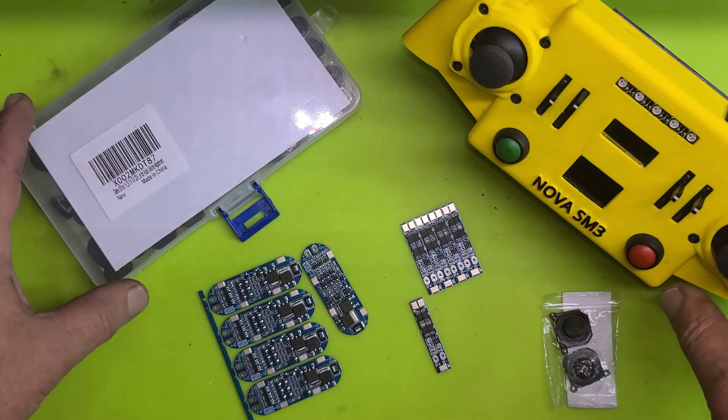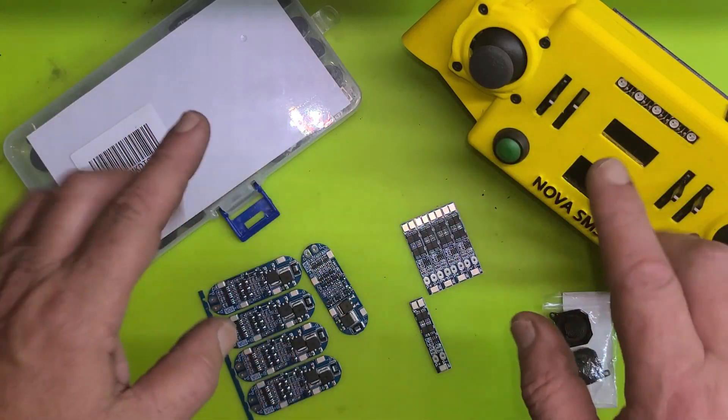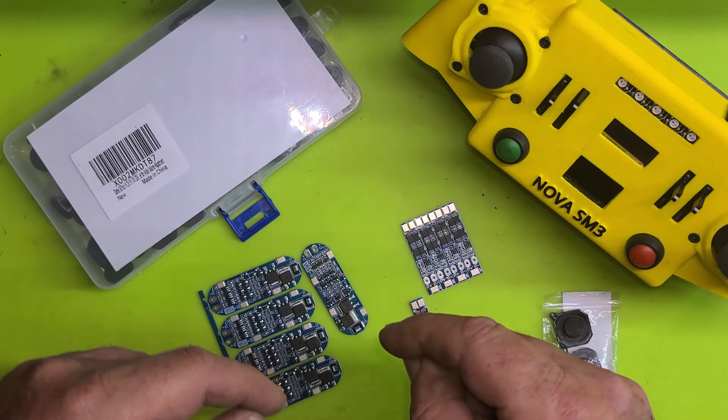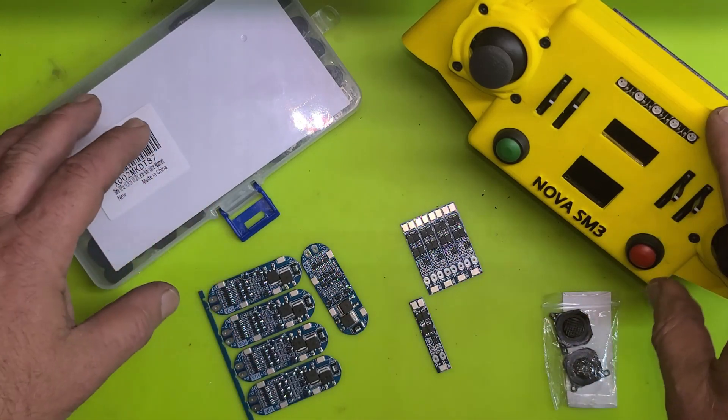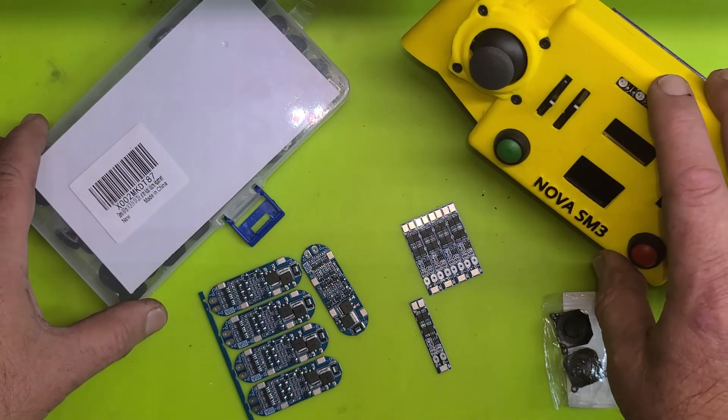Hello again lovely people. It's been a while since I've made a video. This is just going to be about a little bit of hardware I picked up that I want to show you guys, and to let you know that hopefully this Sunday morning I will be releasing a video of Nova again and the progress I have with her walking gates and the remote control.